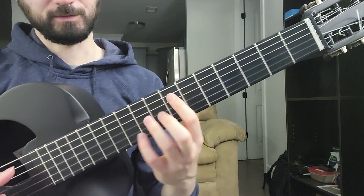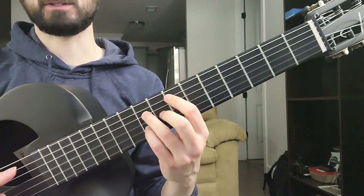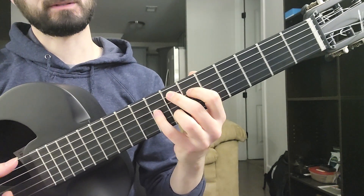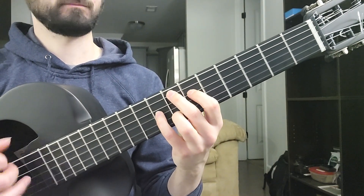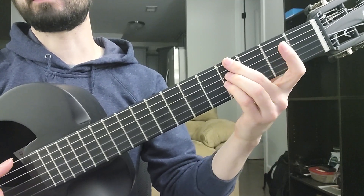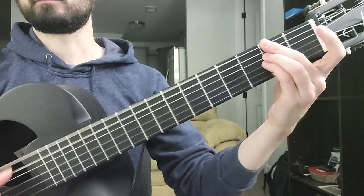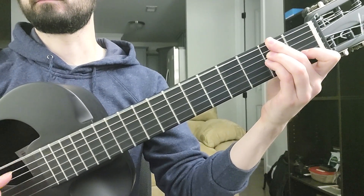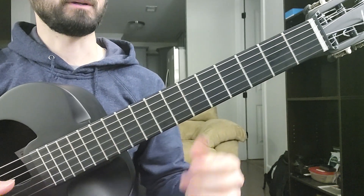The third time he plays it he does the E differently, so he does it like this. And here he starts to add these variations — stuff like that.